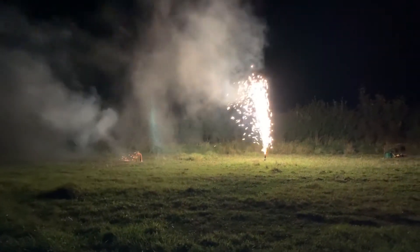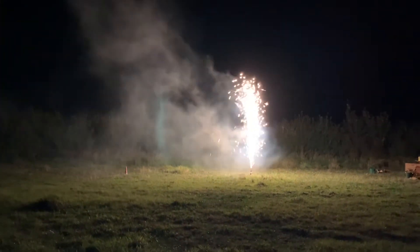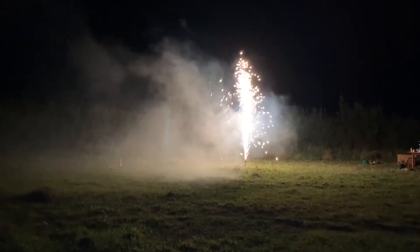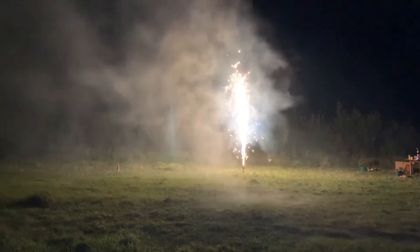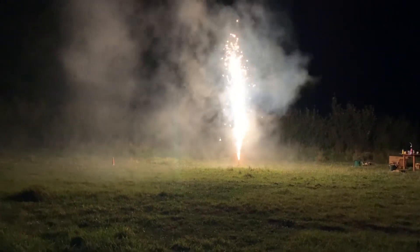That was a bit underwhelming, wasn't it? And this has been a real slow burn, this one, hasn't it? I suppose if you want a gentle, gradually increasing, simple fountain, then it does a job. I think it was too slight for Mark, though.